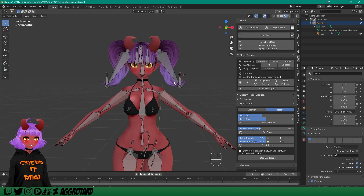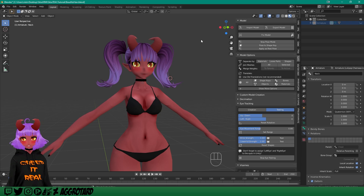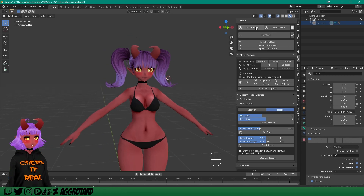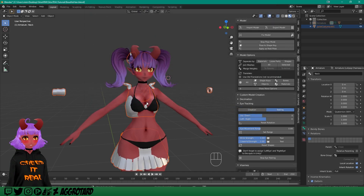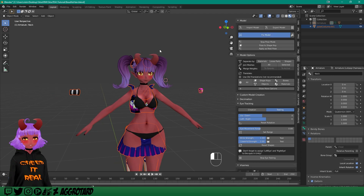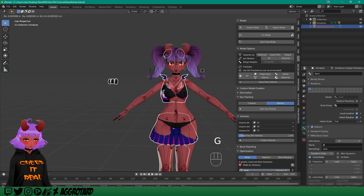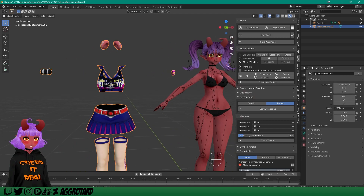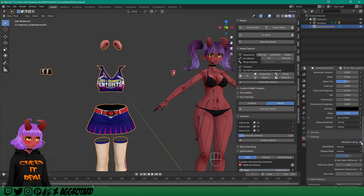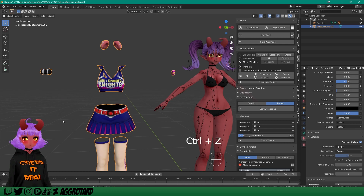Now I'm going to show you how to merge the clothes. For the clothes I don't have any armatures — it's just meshes. We're going to import the model. We have our costume here. Fix that model. They are all just one single mesh — let me fix that real quick. There we go, now it looks right.